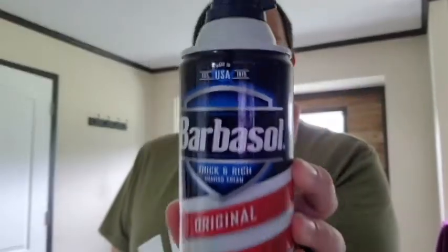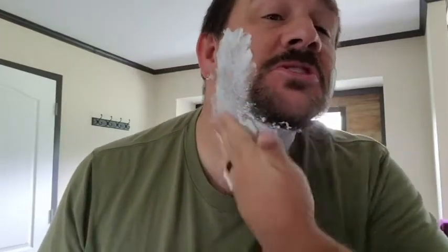For today's shaving experience, I'm going to be using old-school thick and rich Barbasol — the classic original. Nothing too fancy. I'll just put that right there on my face and rub it in nice. No need to get it all over myself — it's all going to come off. Just lather it on there, just like so.